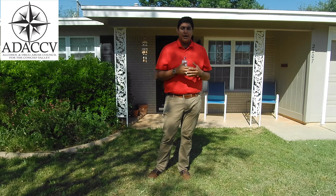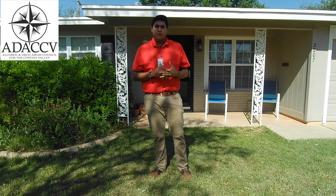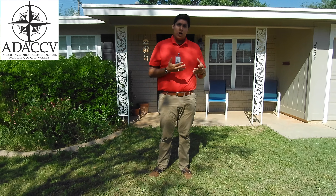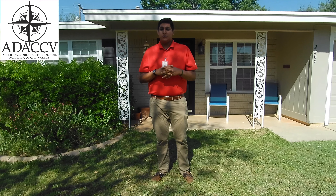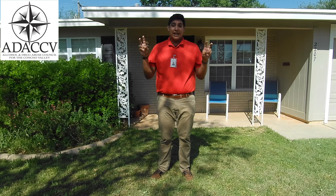Hello everyone, my name is George Gonzalez and I'm part of the prevention team with the Alcohol and Drug Abuse Council for the Concho Valley. As part of prevention, we travel around all the Concho Valley — every county, all 13 of them — and we educate youth on drugs and how they can affect our bodies in the long run. We also teach them healthier life choices as they grow up throughout their lives.